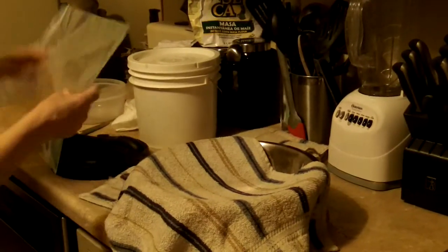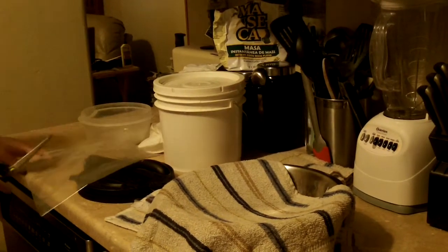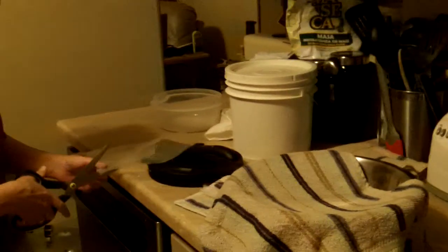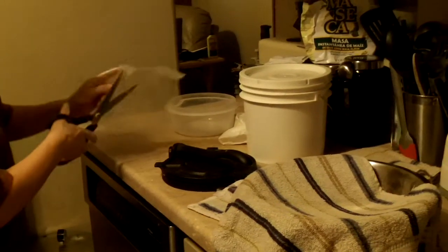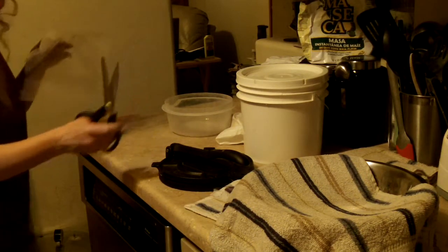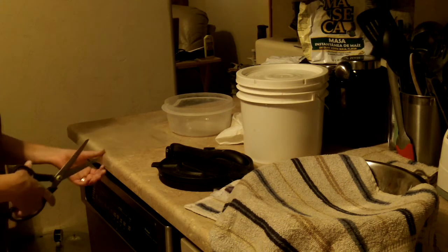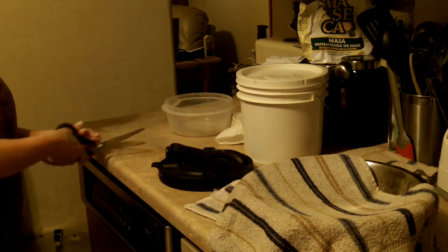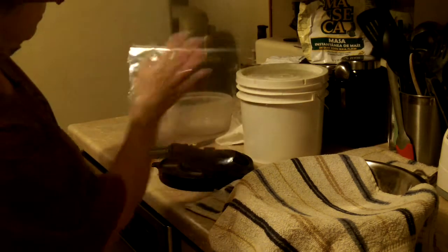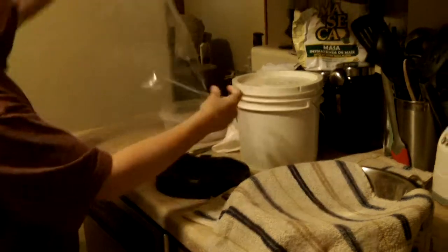So what I'm going to do is cut a basic Ziploc baggie. It's really simple and easy if you put the dough between two pieces of plastic — a Ziploc bag is perfect for that. It keeps it from sticking, because you don't want to add flour, because then basically they would turn into flour corn tortillas, which you don't want.